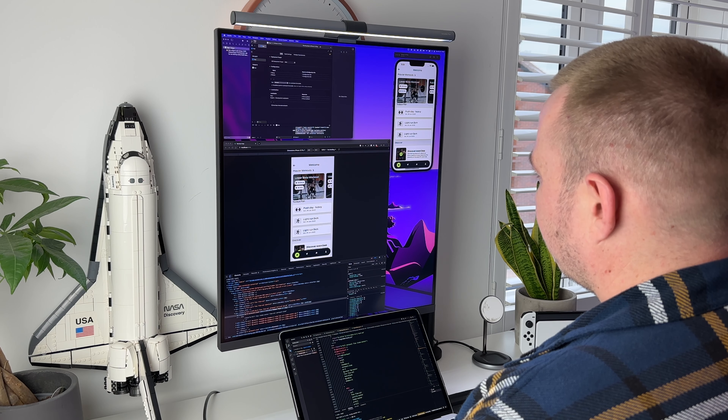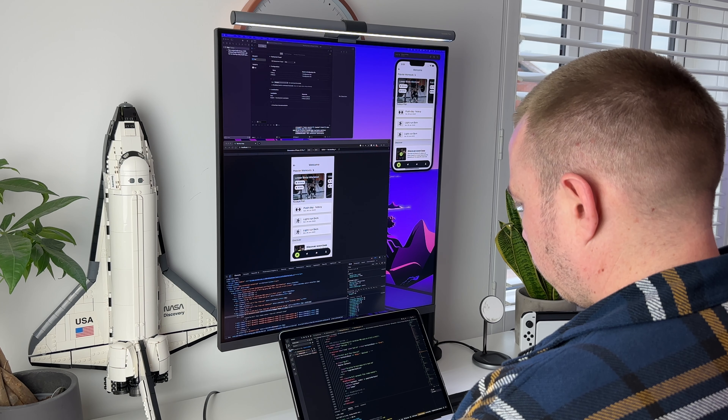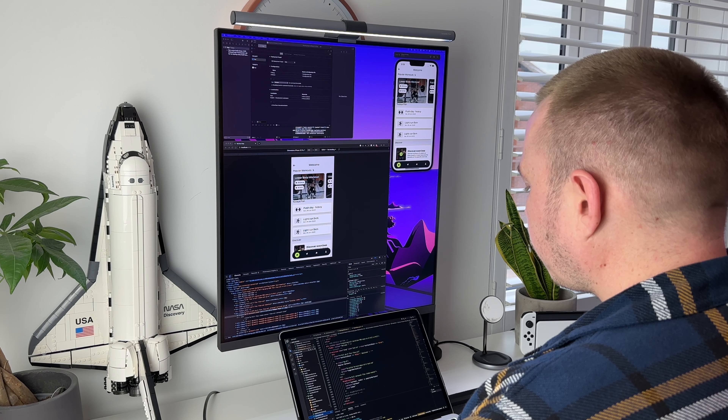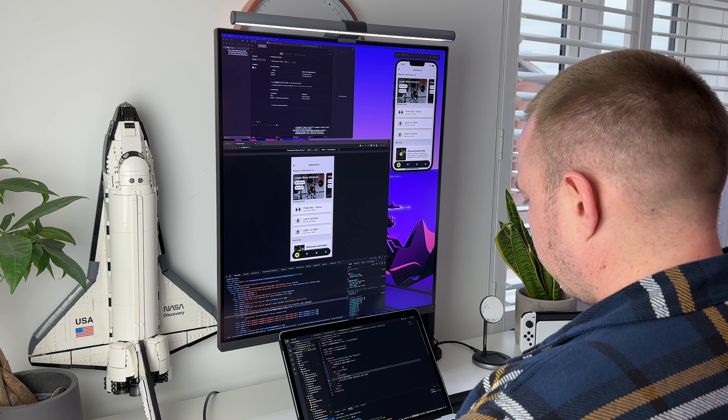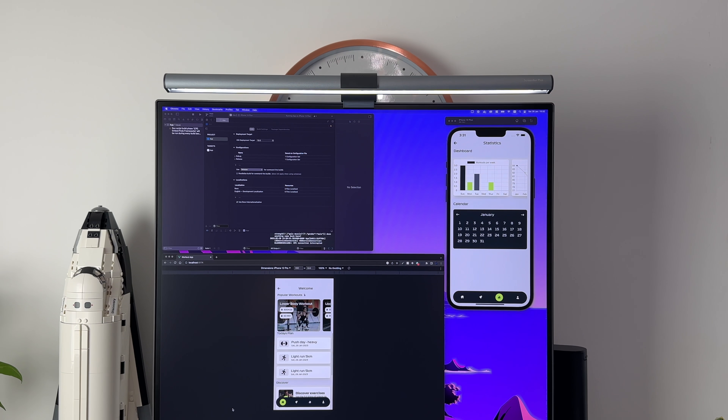If you follow me on Instagram you've probably seen the amount of tabs I have open in my browsers — it's no different when it comes to programs, especially whilst at work. The size of the Dual Up is really great when it comes to this. I'll usually place things that don't need my full attention in the top corners of the screen, like Slack or Spotify, and then the remaining 70% is for my browser — giving me plenty of space for debugging and when I'm spending a lot of time inside the console.